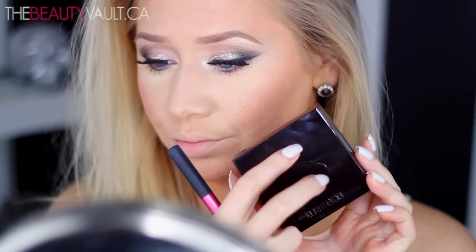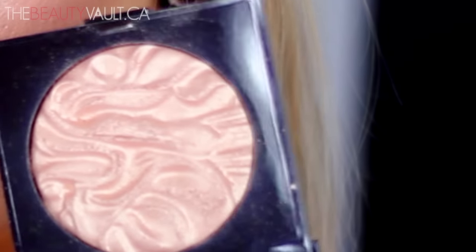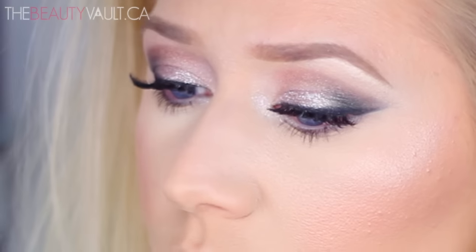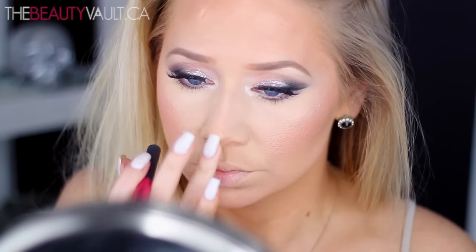And for highlight today, I'm going to be using the Laura Mercier Face Illuminator Powder in Indiscretion, hitting up my cheekbones, the tip of my nose, and my Cupid's bow. This is an absolutely gorgeous shade, especially for the type of look we're going for today — super glowy, super bombshell.